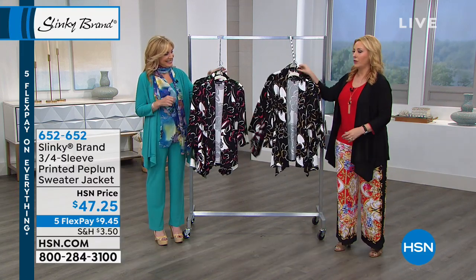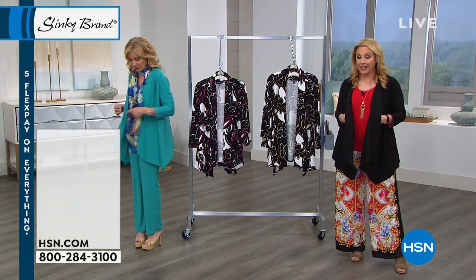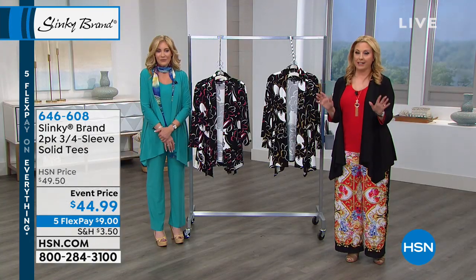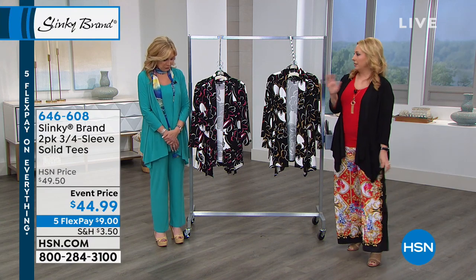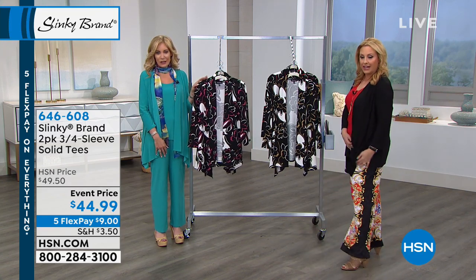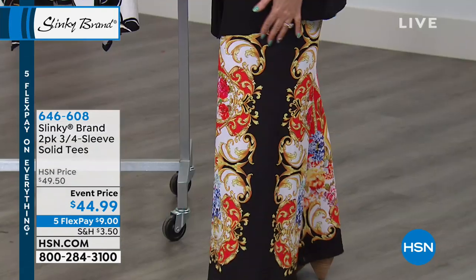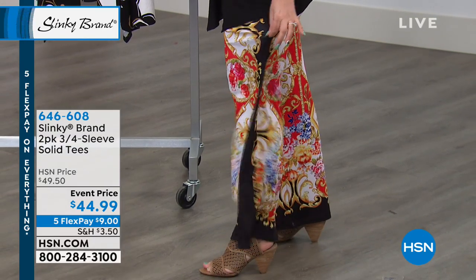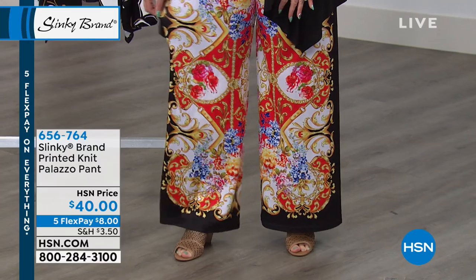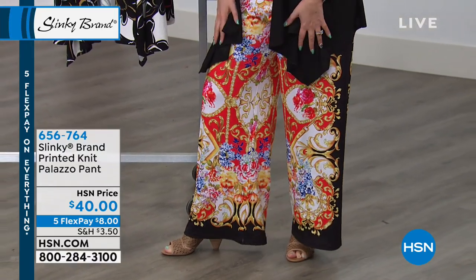I want to give you a little preview of what's coming up in the show. Jackie is wearing the three-piece set, and I grabbed the jacket from it. You're getting a tank, the jacket, and the pants. The tees I'm wearing come in a two-pack set of two with three-quarter sleeves. And the pants — these are really, really wide leg with an elastic waistband and lots of stretch. They look like that very expensive Italian print — looks like a scarf. It's only $8 on FlexPay to get home.